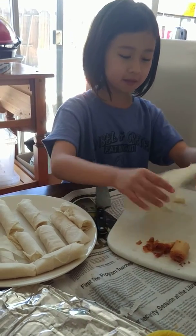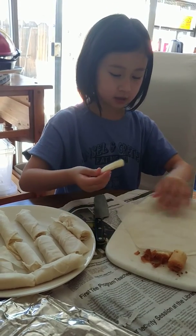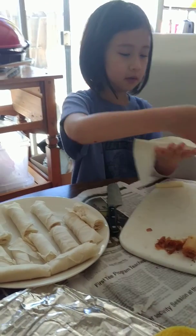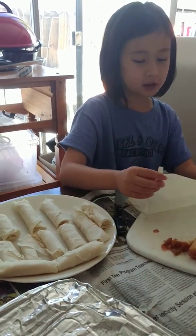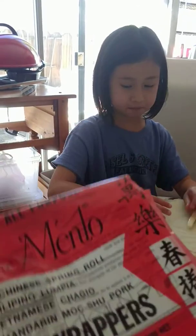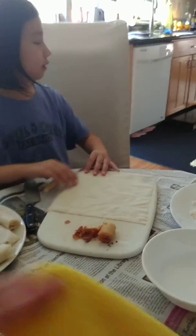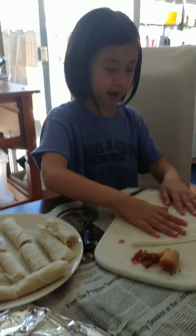My name is Candice. Today we are making Mozzarella Lumpia. First you need Menlo's Filipino Lumpia wrapper and you also need mozzarella cheese sticks that are medium sized. And you'll need water or egg, and then you'll need a frying pan, a stove, and oil.